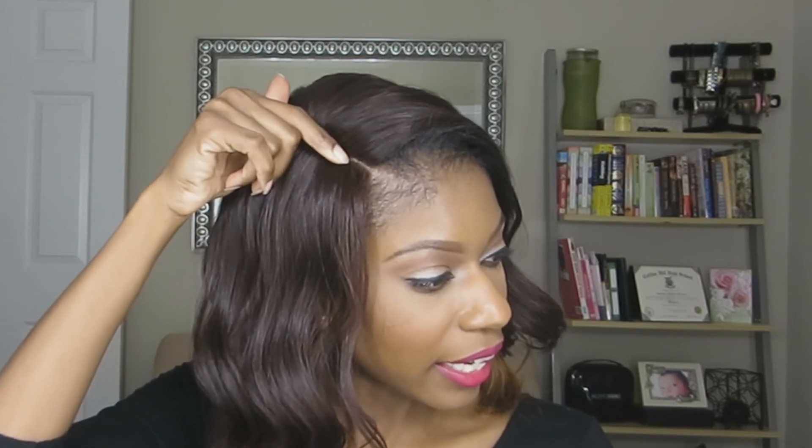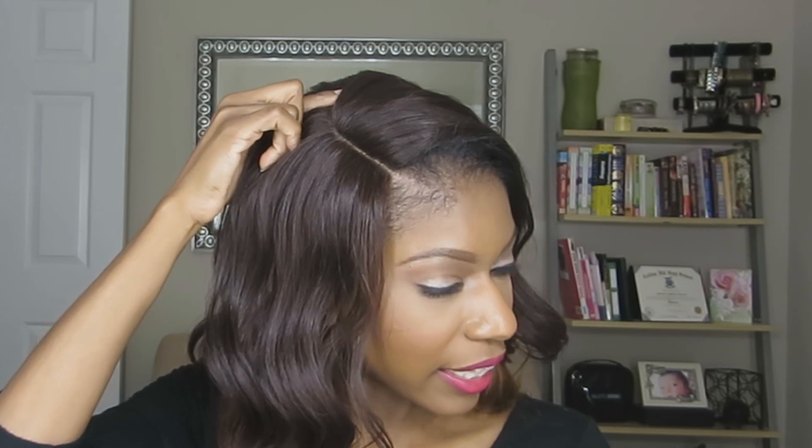Softie does not come with the lace, but the hairs are definitely invisible at the hairline. She does come with that invisible L part like the other units — that's the only difference, she does not come with the lace.